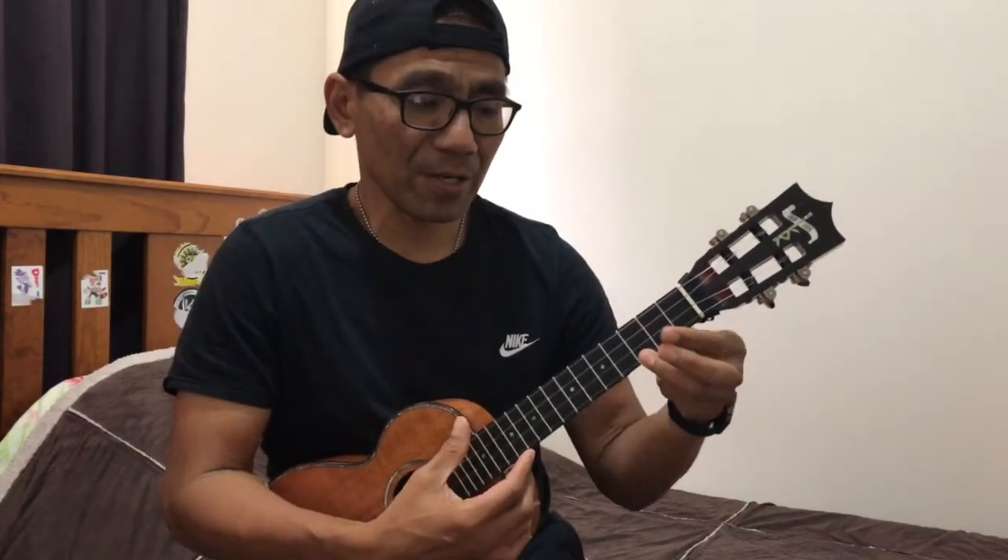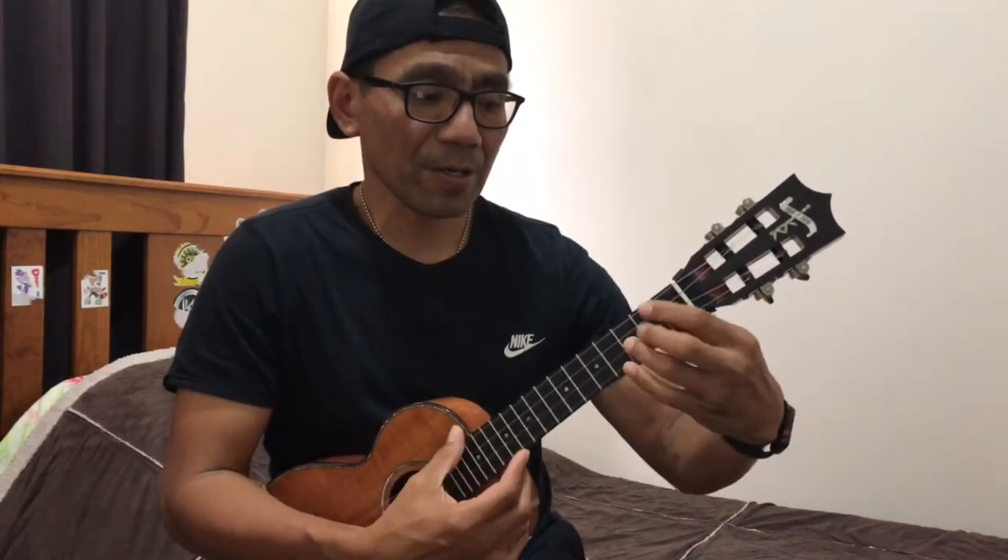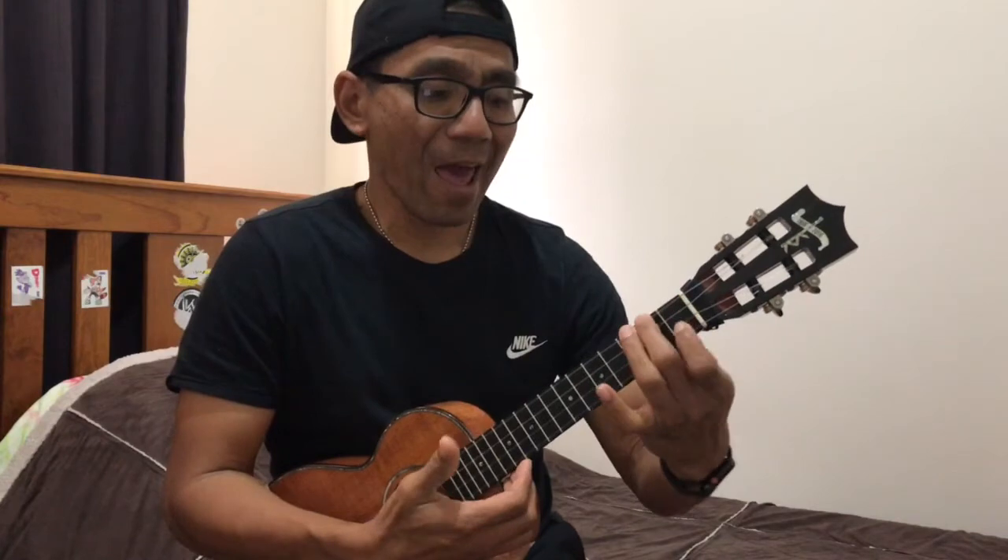Sounds like that, and then this one is F. Back again: C, G, A minor, and that's F.